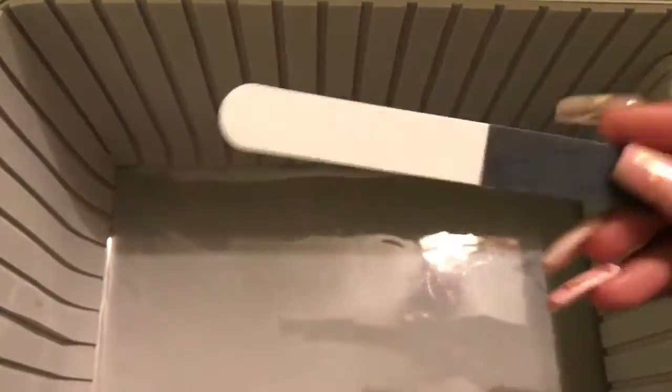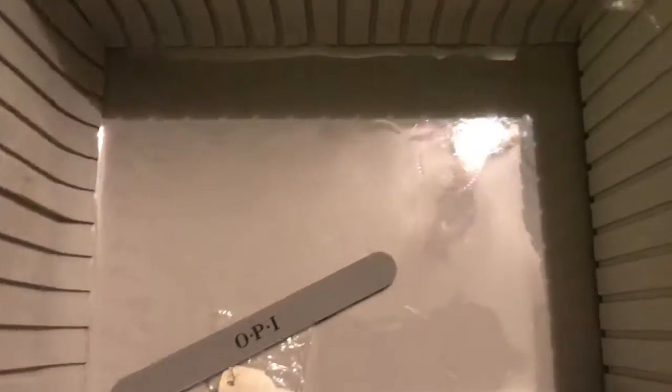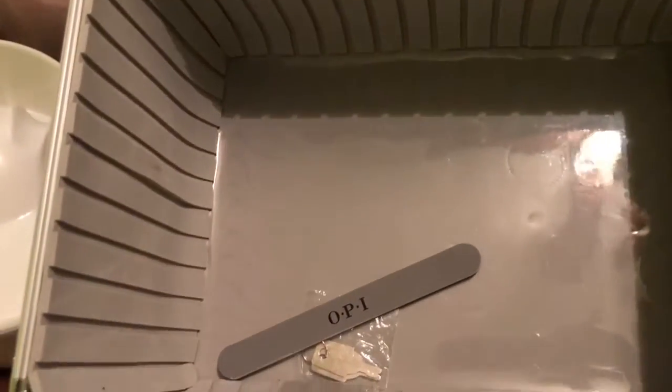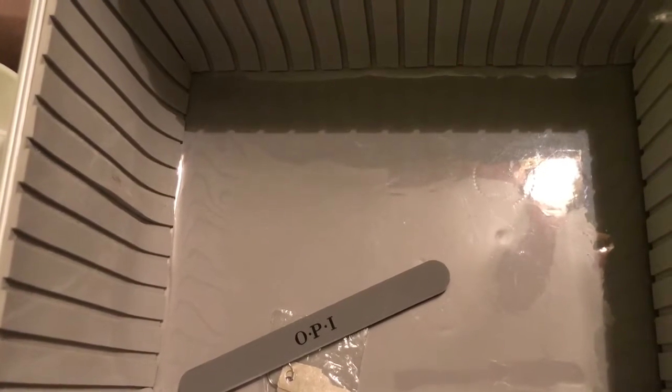Last is the three-way buffer — each of the three sides is for something different. Interestingly, at state board you can't use files or buffers that have brand names on them like OPI, because they think you're cheating. But that's everything! I hope you enjoyed this video — you might be overwhelmed, underwhelmed, or just don't care. Thanks for watching — please subscribe, like, and comment. Bye!